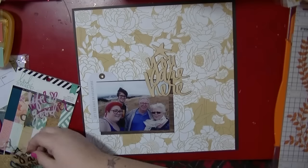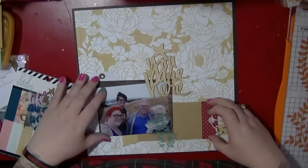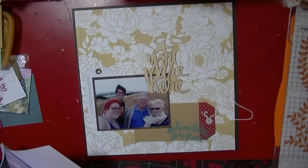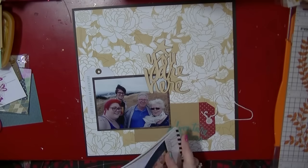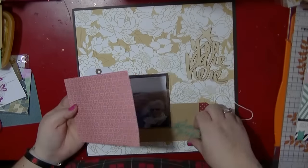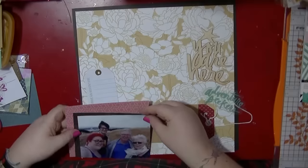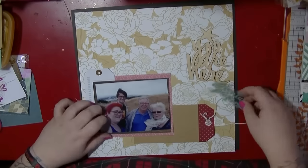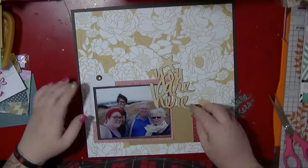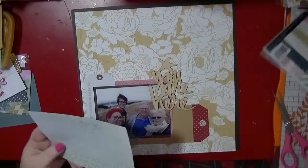I've made one layout previously with this collection so I have a few bits and pieces. I've taken that dark woodgrain paper to mount on this one, and I'm using that lovely floral one because the picture is kind of muted in the background. I'm going through the 5x7 pad pulling out the less saturated colours because I don't want too many bright purples and dark blues — I'm keeping this one quite neutral.